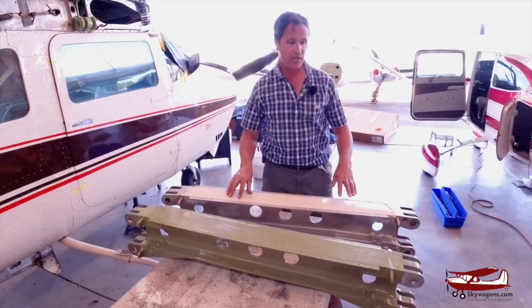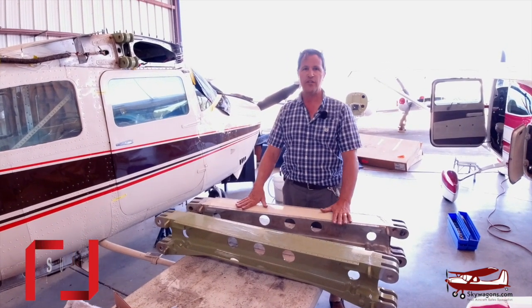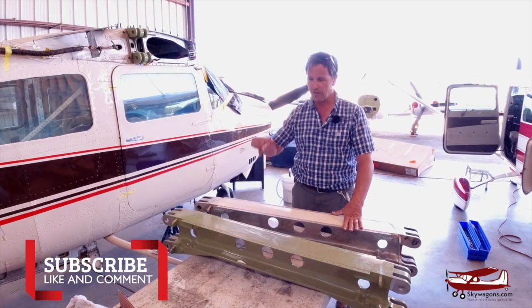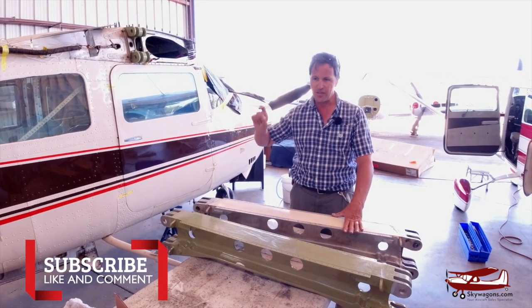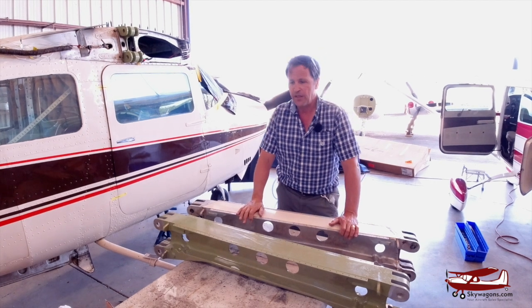Significant. So just covering the basics — get the details for your mechanic, gives you an overview. Thanks for watching. This is Mark of Skywagons University. Look at the little subscribe button down there and click on it. There's a bell — click on that and you'll get notifications of other videos. Thanks very much for watching.